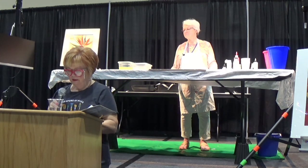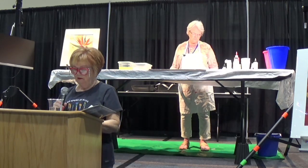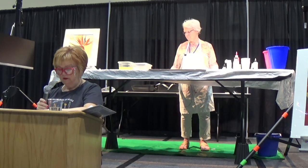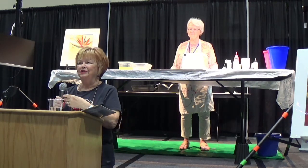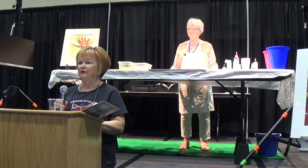She has lived and exhibited her work in Europe and many states, including Alaska, and now lives and works in Lithia, Florida near Tampa. Sue is a very generous teacher, and if you ever get a chance to take a class from her, it's wonderful.